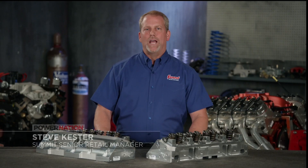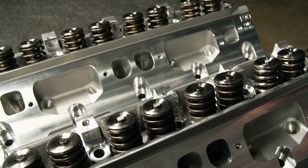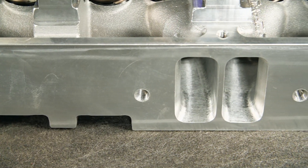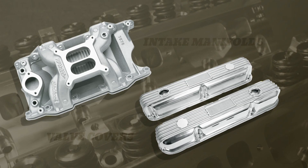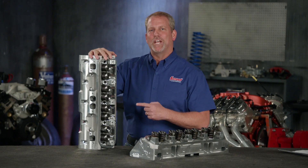Small block Mopar owners can rejoice because a new head from Trickflow fits both a Magnum or LA Series engine. Trickflow now offers direct bolt-on high-performance cylinder heads that will increase the performance of both the LA and Magnum 318, 340, and 360 cubic inch small block. The 190cc intake and 81cc exhaust runners are CNC finished and flow 301 CFM at .700 lift on the intake and 240 CFM at .700 lift on the exhaust. They feature stronger bosses for rocker arm shaft mounting, larger diameter pushrod holes, and allow you to use readily available LA engine parts like intake manifolds and valve covers. This could be a game changer for you Mopar fans.